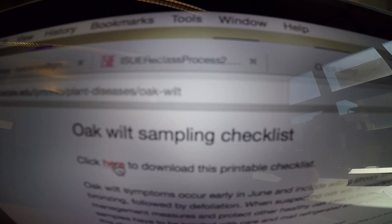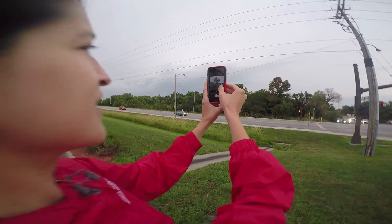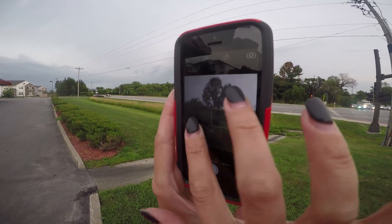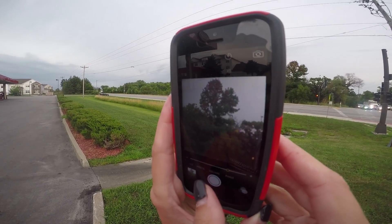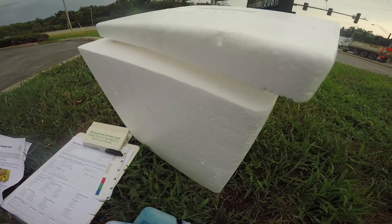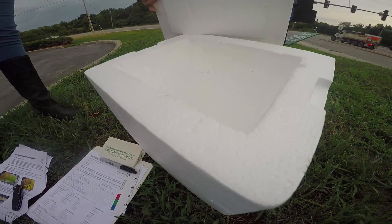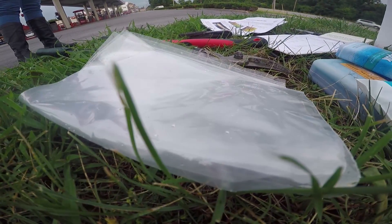Also download our plant problem diagnosis form, so once you're in front of the tree you can give us as many clues as possible. Have with you a camera or a smartphone, make sure that you have a cooler — a styrofoam cooler works pretty good — ice bags or ice, and plastic bags; zip locks are a good idea.